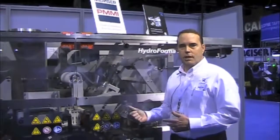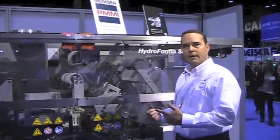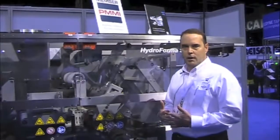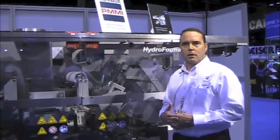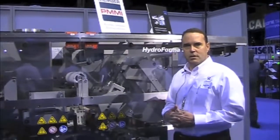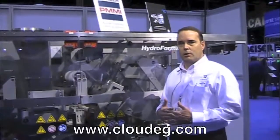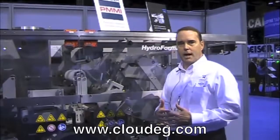This machine has the ability to do both liquids and powders, and it does not come with an automatic splicing capability like our larger Hydroforma does. So if you have any questions about this machine or this technology, please feel free to visit our website which is www.cloudequipmentgroup.com.